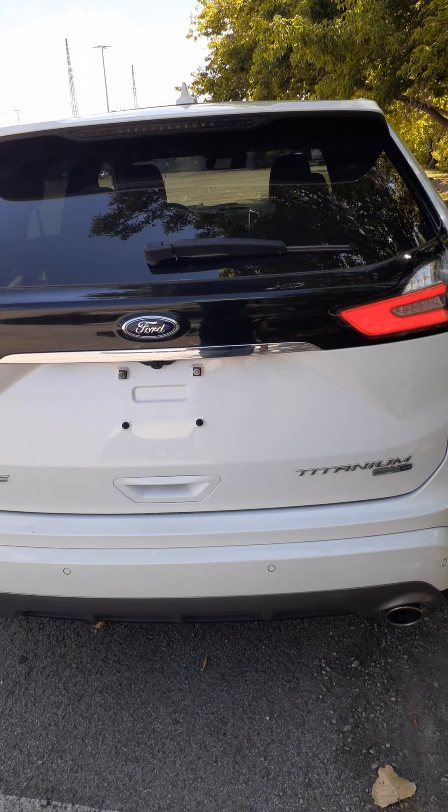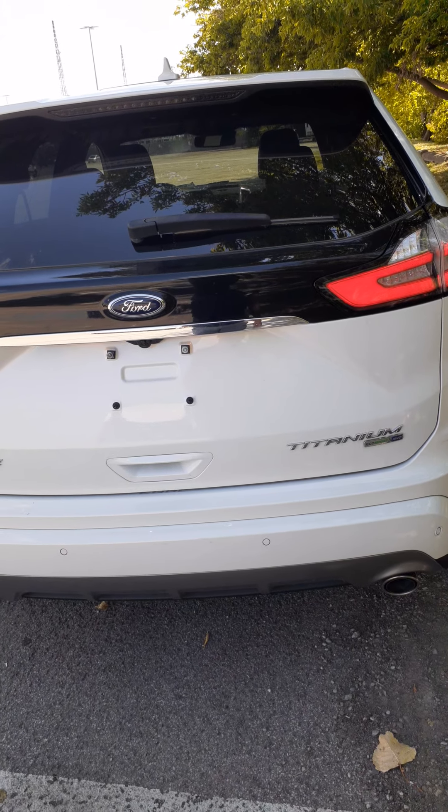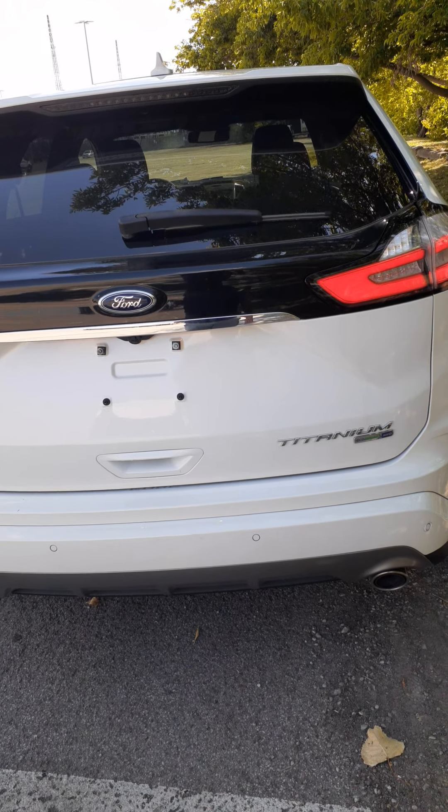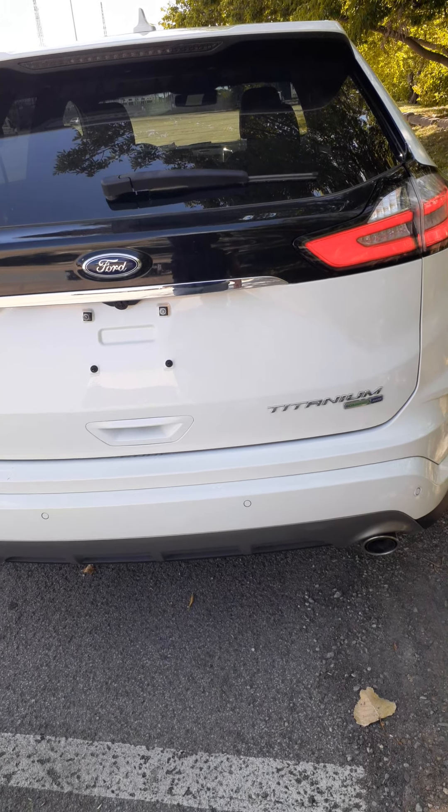Congratulations on the purchase of your brand new 2020 Ford Edge Titanium. My name is Jim Brickle from EdLearn Ford and I want to show you a brief overview of the controls on your new vehicle.